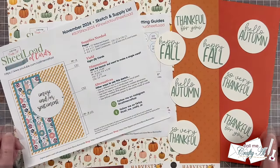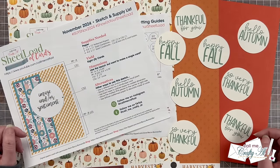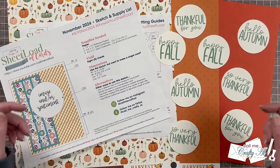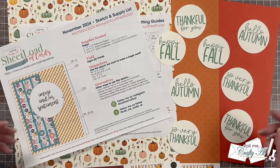Yesterday I shared a look at the main supplies and I'll talk about them again today when I get into the process. As always, if I ever leave you with any questions, feel free to leave those in the comment section below and I'll get back to you just as soon as I can. Let's get crafty!